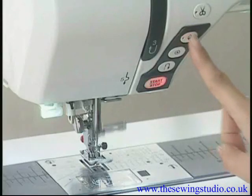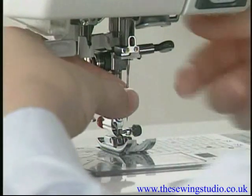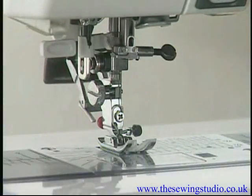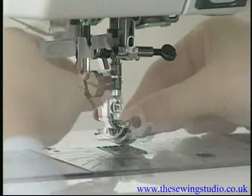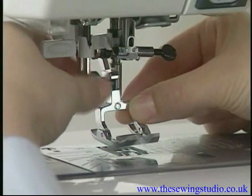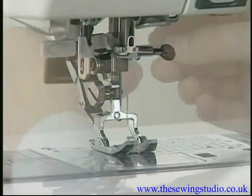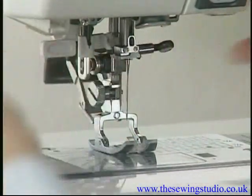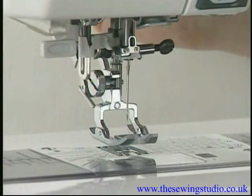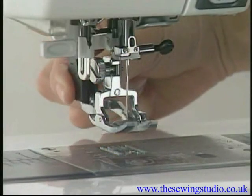To set up the dual feed device: raise the needle to the highest position and turn the power switch off. Remove the needle. Loosen the set screw and remove the foot holder. Attach the dual feed foot and tighten the set screw firmly to secure the foot. Attach the needle. Raise the presser foot lifter to the extra-up position, then swing down the dual feed device and engage it with the dual feed foot.